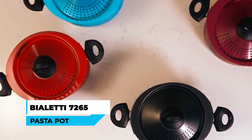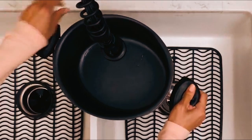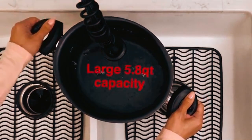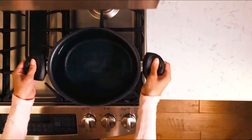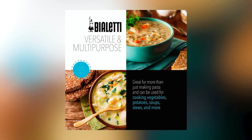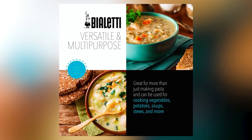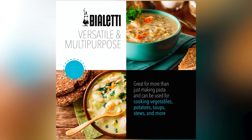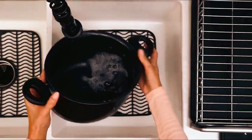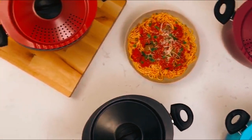Bioletti 7265 Pasta Pot. Offering high-quality construction with a PFA-free nonstick interior, the Bioletti 7265 Pasta Pot is a reliable solution for hassle-free cooking. Sporting an elongated oval shape inspired by Italian design, it can accommodate all pasta shapes and sizes. The strainer lid twists and locks securely into place, offering an excellent way to drain excess water out of the pot.